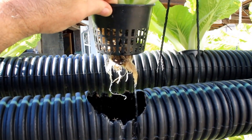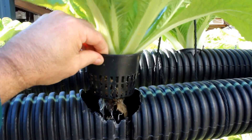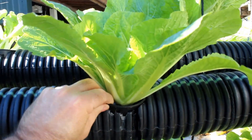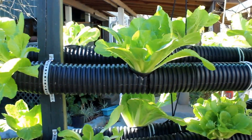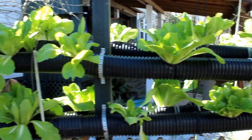You can see your roots right here — they look good. That's just one, but as I back up you can see I have quite a few.